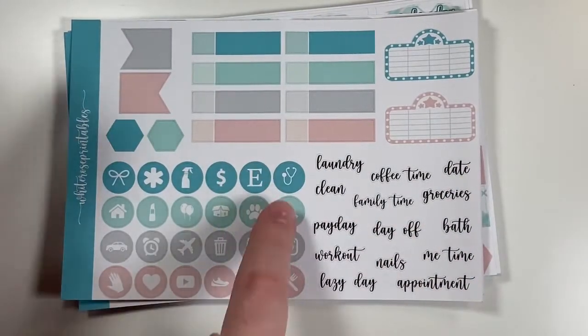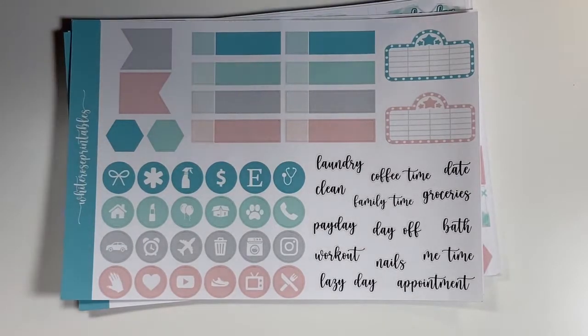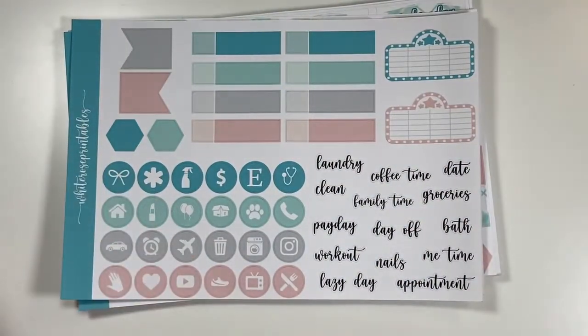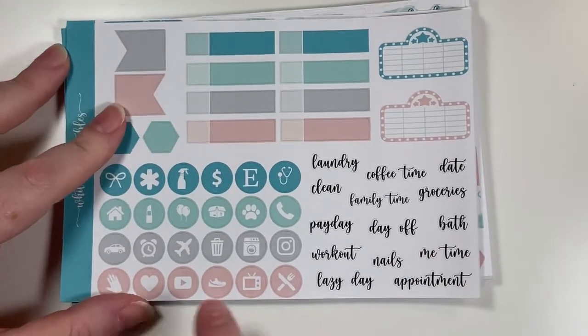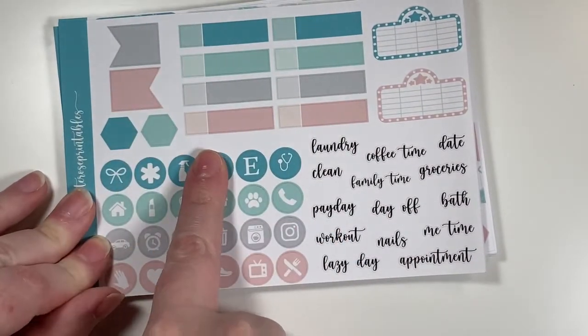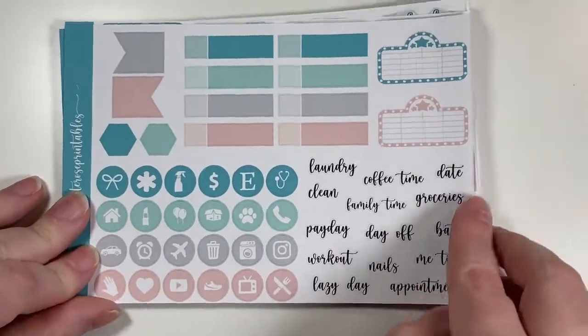There are large flags, little-thing-size blank movie marquees, scripts, and circle icons. More rounded boxes, another work box, flight labels, and quarter boxes squared off. Another full box, date covers, bottom washi that can be split or single, and the weekend script with more flags. That wraps up the first White Rose Printables kit.